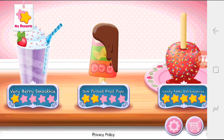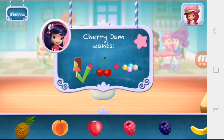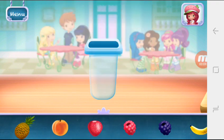Jam-packed Fruit Pops! I love jam-packed Fruit Pops — so fresh and full of fruity flavors. So many fruity options. Which fruit are you going to choose first?